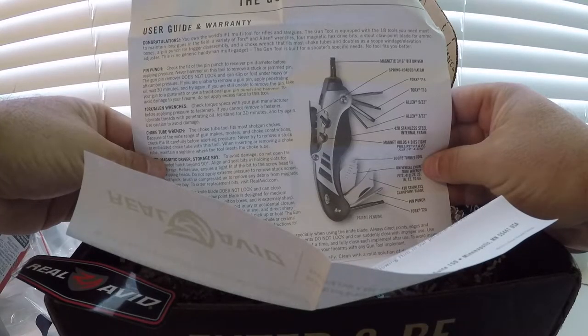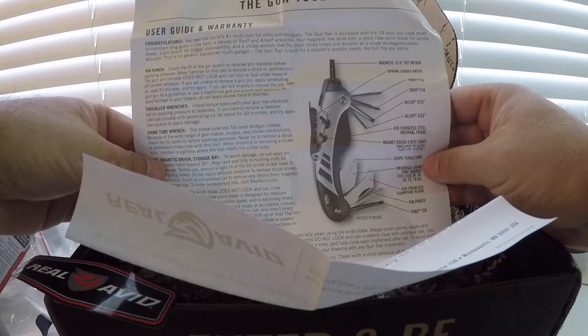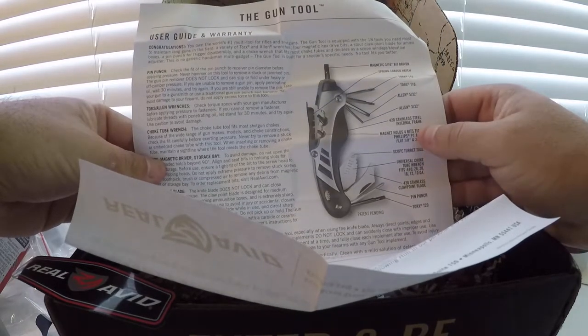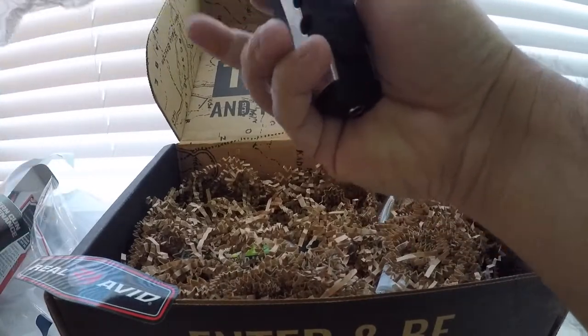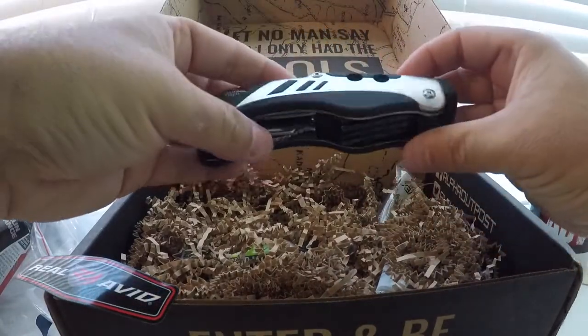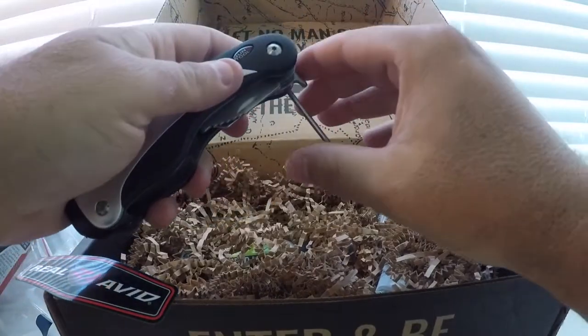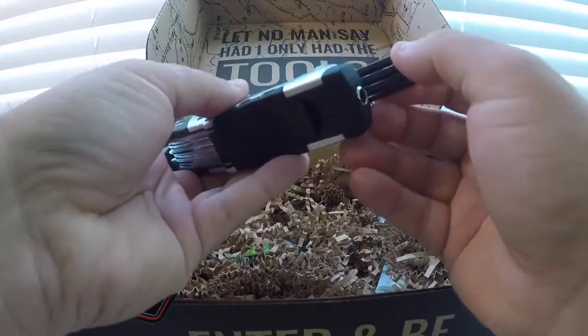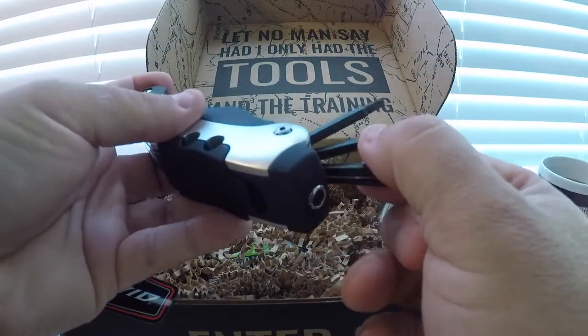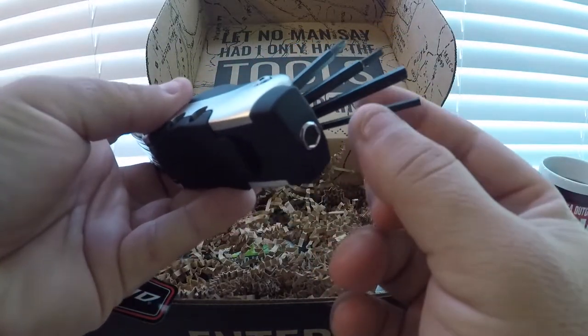Spring loaded hatch, Torx 15, Torx T10, Allens — two Allens. There's a different torque setting, and two Allens.